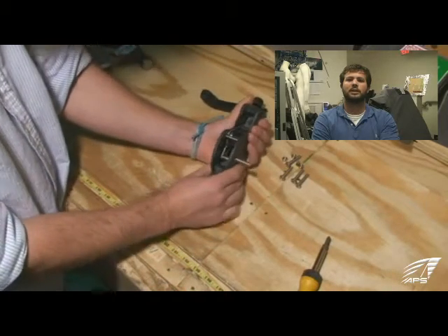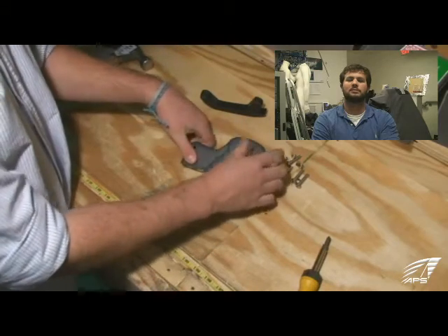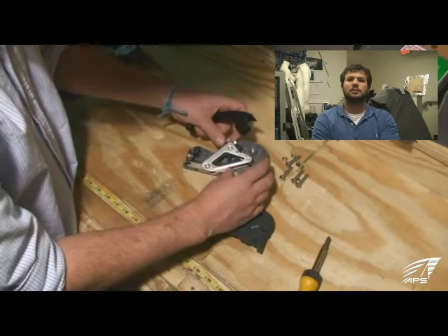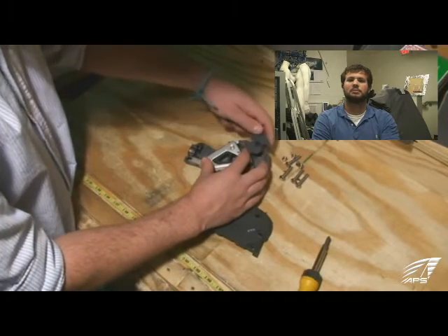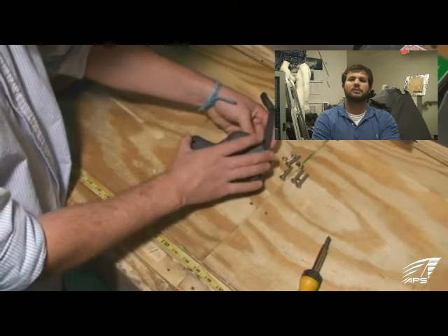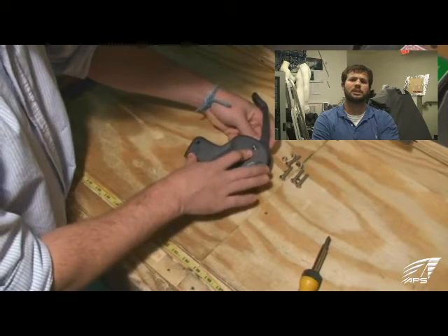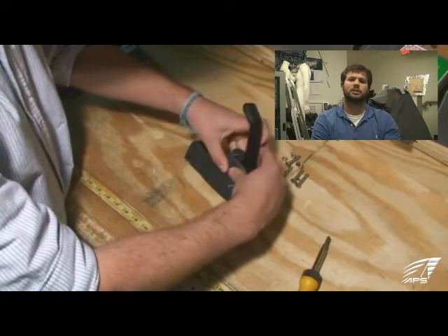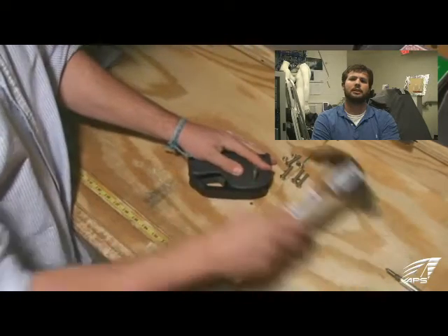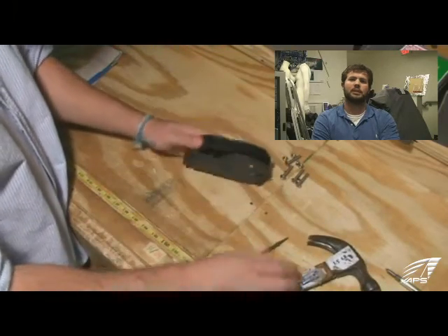The last part is to drop the handle back into place and tap the pin back in. Make sure everything's lined up — it should feel snug and put back together. Give it a good dry fit and take a look at the handle, making sure everything is seated correctly and in the right place. A little trick to help get the handle in place: use an awl or a bolt to help get it lined up on the other side — use that almost as a messenger. Once you get it lined up, just tap it on home and stand her back up.